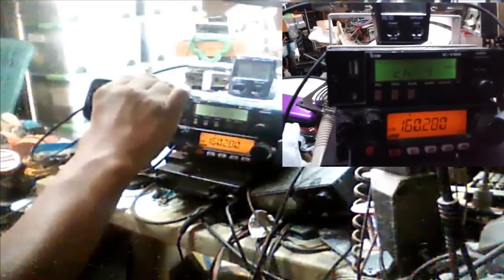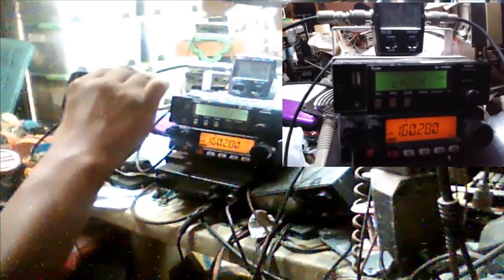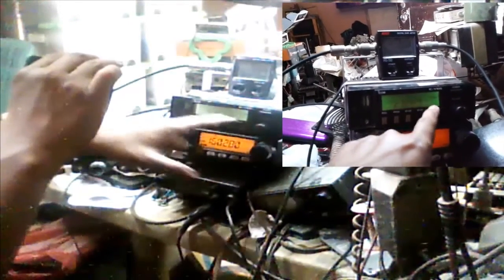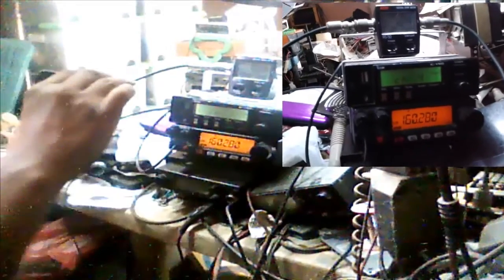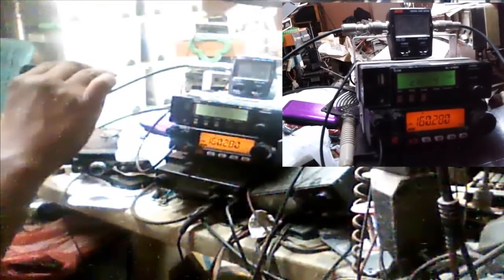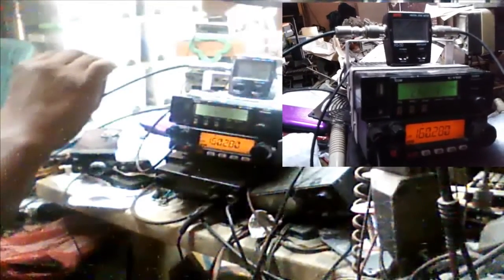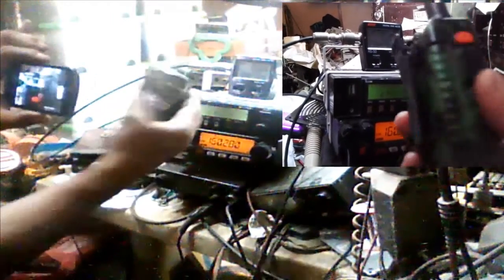This unit is from Sorsogon City, engineer Raden Dimaano, care of Sir Dulce Espinola. We have a channeled radio here so you cannot identify the frequency split, but for the TX frequency we will temporarily assign 160.28 MHz to test this repeater in proper condition. It is already set up as a repeater. I have a portable here and a monitoring site. I am using a Baofeng dual band to evaluate the TX side.